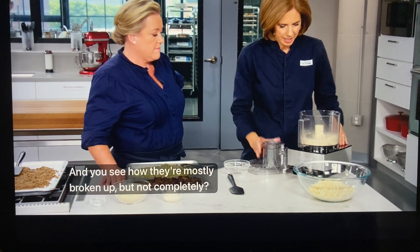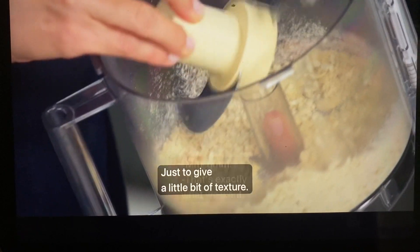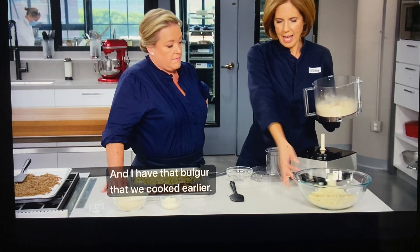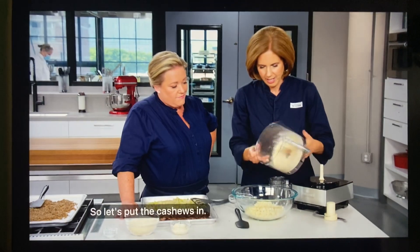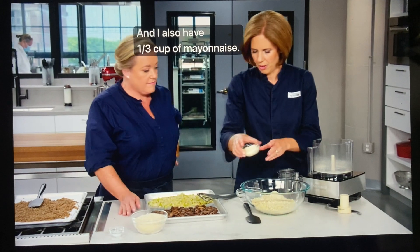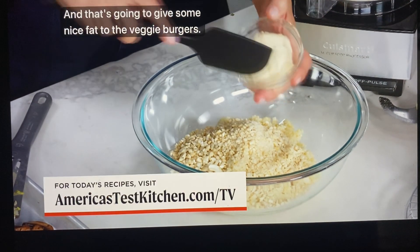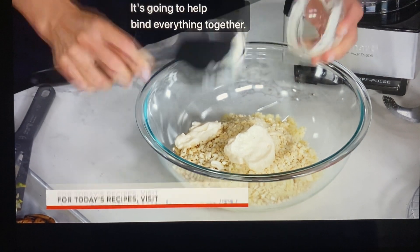You see how they're mostly broken up but not completely — that's exactly what we want, just to give a little bit of texture. I have that bulgur in a nice big bowl so we can add all of our ingredients. Let's put the cashews in. I also have a third of a cup of mayonnaise — that's going to give some nice fat to the veggie burgers and help bind everything together.